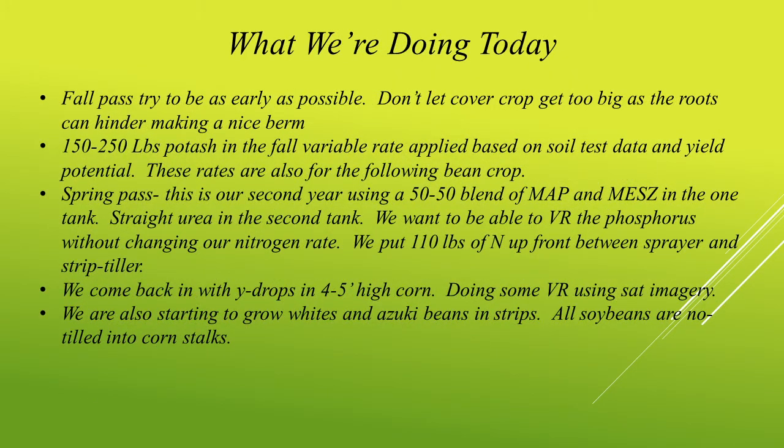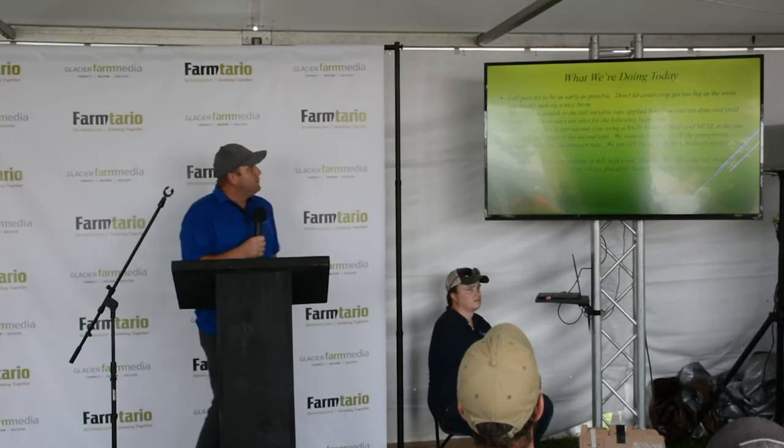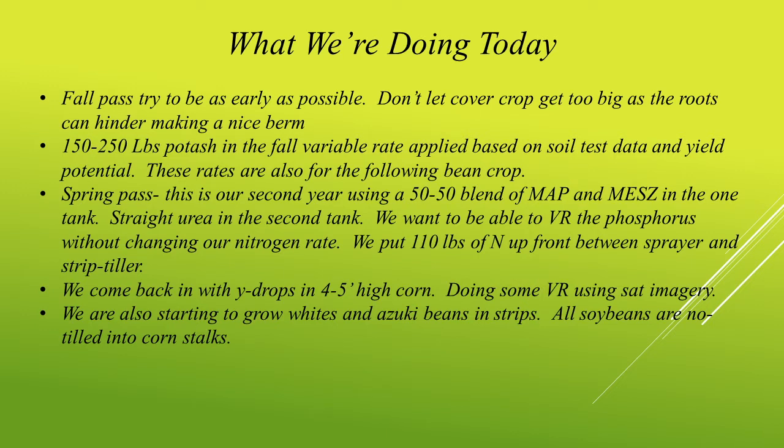The way we're doing things today, we try to follow the combine as much as we can in the fall. Drier is better with any piece of tillage equipment, but especially with strip tillage. We like to plant a cover crop — drill in a cover crop after wheat, so sometimes it will get pretty big. We try to get in there before it gets too big so we can still make a nice berm. We are variable rating a lot of our potash and phosphorus. We tend to do just straight potash in the fall. Then in the spring, we refresh our berms and put down a 50-50 blend of MAP and MEZ in one tank, and straight urea in the second tank. That way I can variable rate the phosphorus and flat-line the urea.